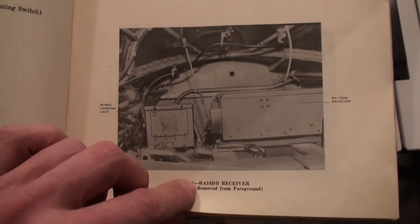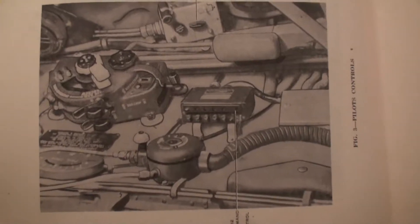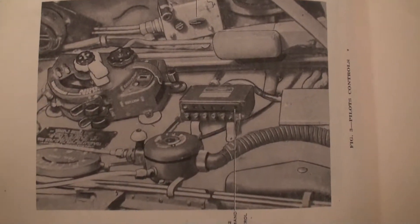You can see these are beautiful drawings and it is just really special to see all this. It is just really, really cool.